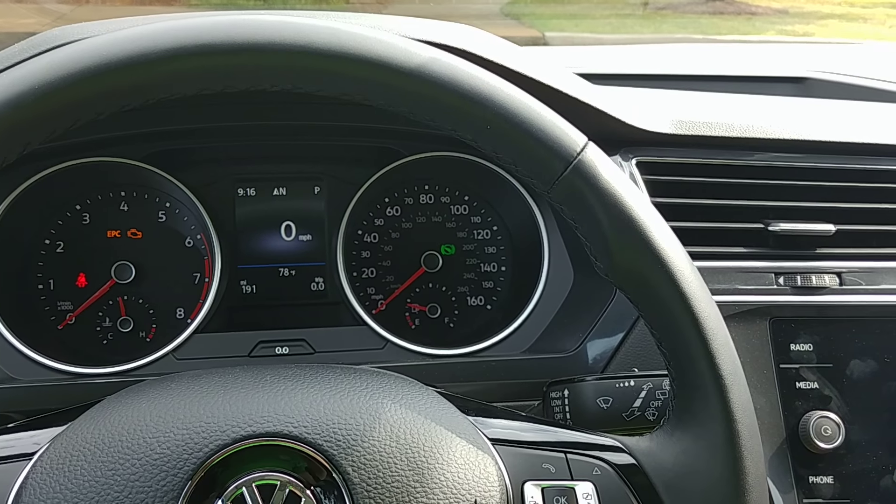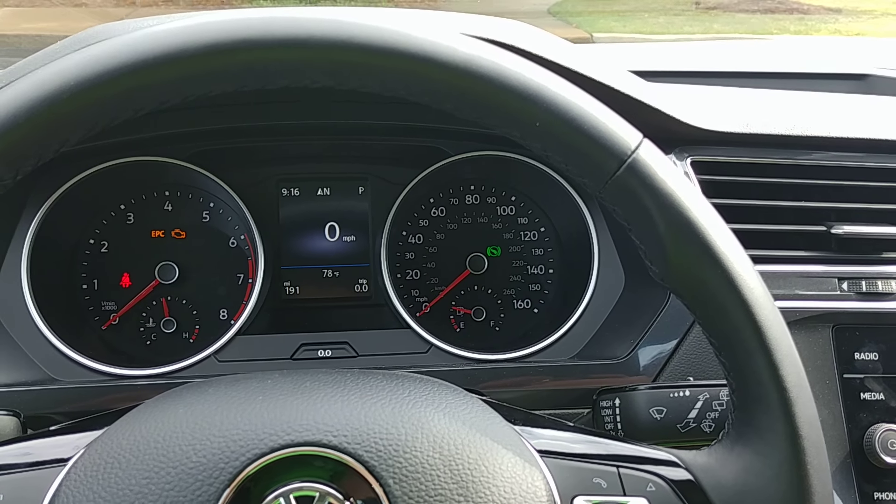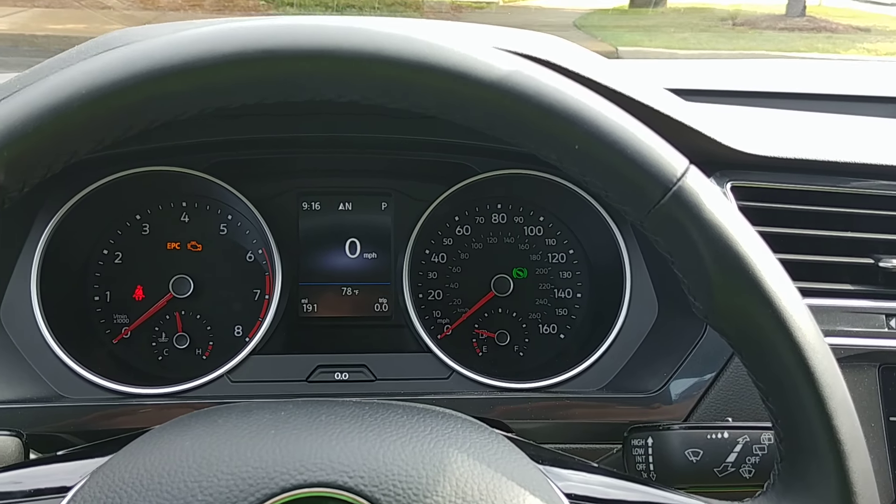Hey there, it's Matthew here at Hallmark Volkswagen of Cool Springs. Just wanted to make a quick video for you about the oil change indicator light.